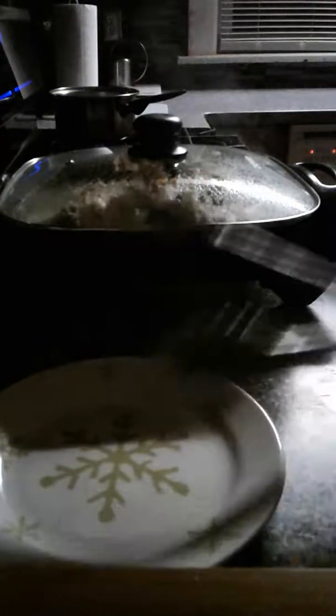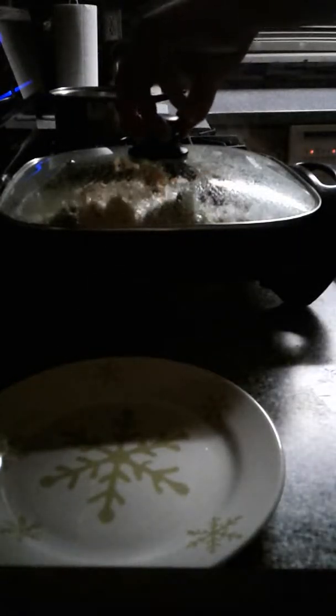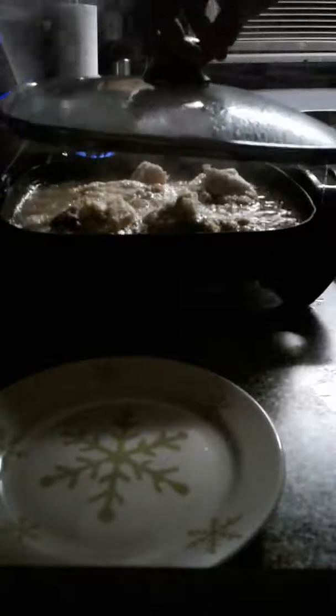We're about halfway through the 15 minutes. I want to check the chicken just to make sure we don't have our temperature too high — we don't want burnt chicken. Oh yeah, we've got a nice golden brown going. We'll cut it back and maybe turn it down just about 25 degrees. We'll be back in about six or seven minutes.